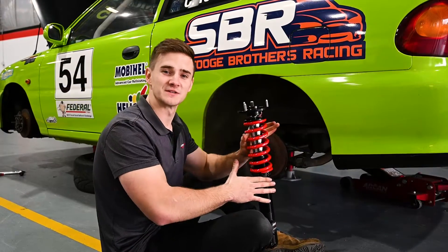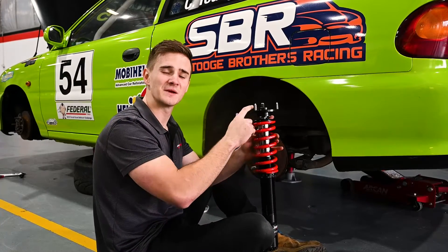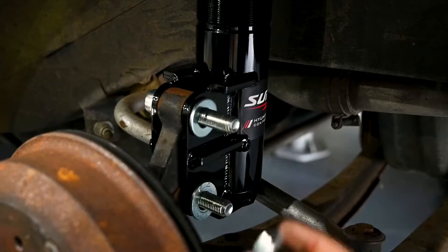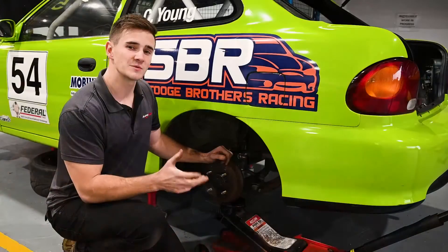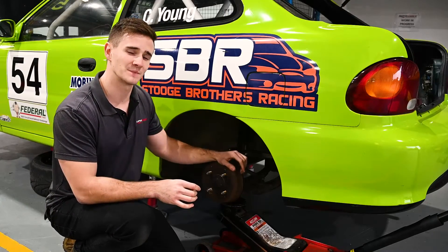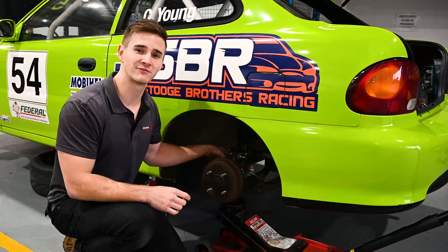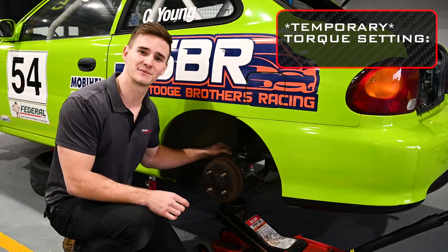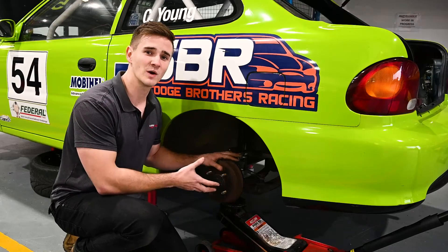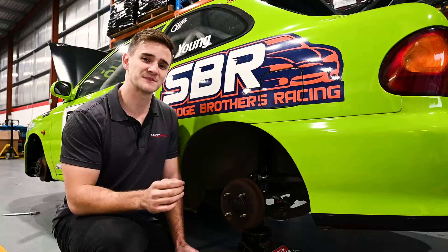Much like the front, I like to do exactly the same thing when installing the rears — I'll suspend it with a couple of nuts from the top and then go ahead and bolt in the bottom foot. This is where the rear differs a little from the front, in that we're adjusting camber from the strut foot instead of the strut top. What I like to do is nip up the top bolts, then torque the bottom bolt to 40 Nm and just nip up the rear strut foot bolt. What that allows us to do is adjust the camber angle without it slipping back and forth. If you've got a camber gauge or a digital angle gauge, now's the time to get that out.